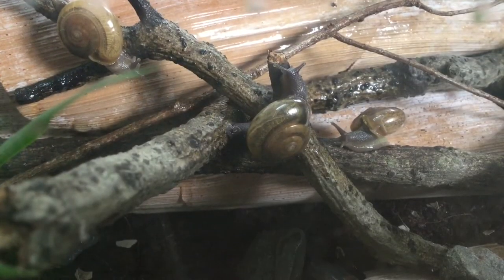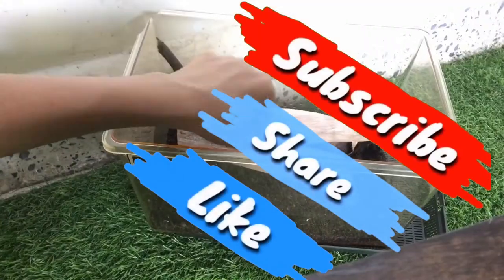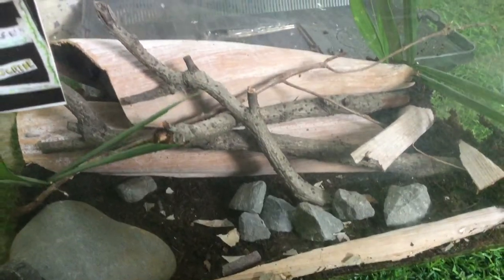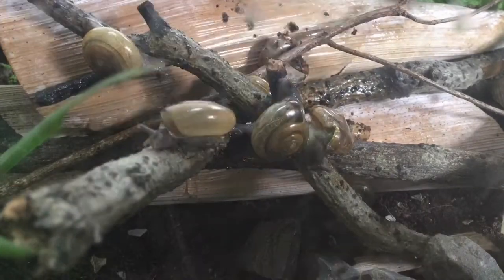I hope you guys enjoyed this video. Be sure to like, comment, share, and subscribe to the channel. Stay tuned for a full-blown tutorial on how to keep snails. This is ABSE signing out. Take care and goodbye.